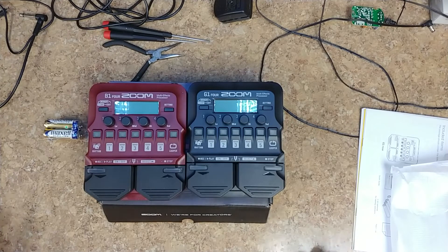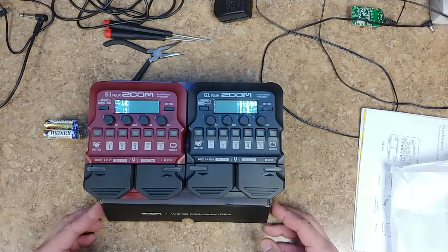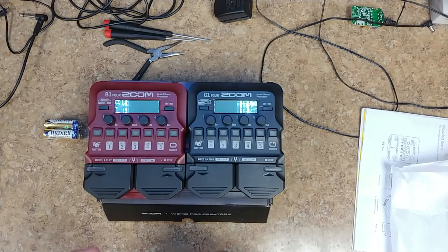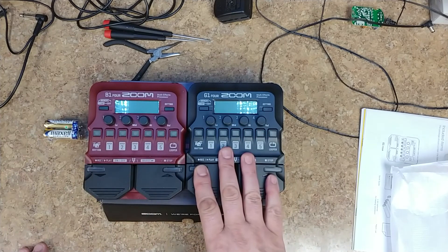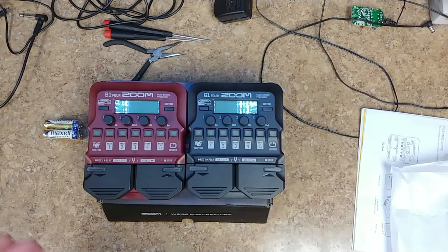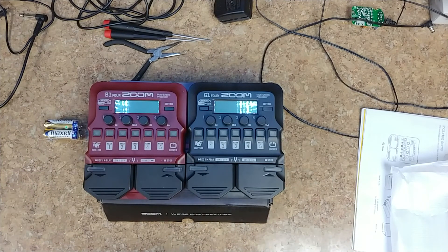I'm going to do a video using both of these pedals — similar to what I did with the drums. I'll record the same cover song but with my own interpretation. I'll use the B1 Four for the bass line and the G1 Four for guitar, then record drums first, then bass, then guitar, and put it all into one video so it's the same person playing all the instruments. All right, you guys take care, have a good one, and remember to stay tuned for the giveaways — catch you later.